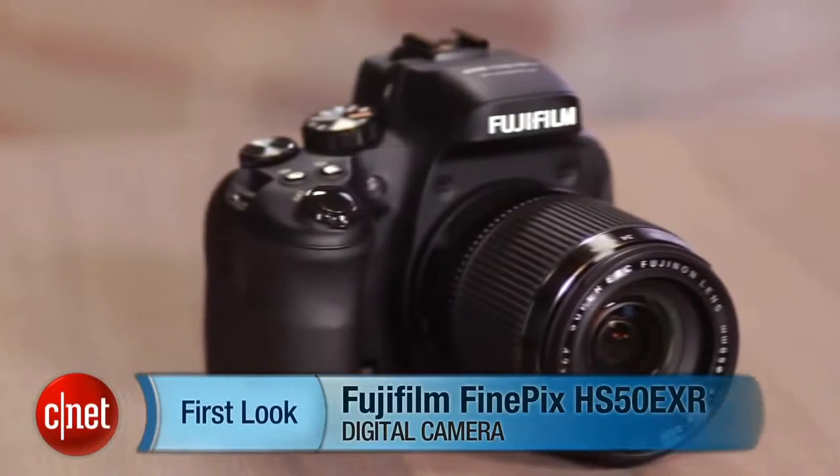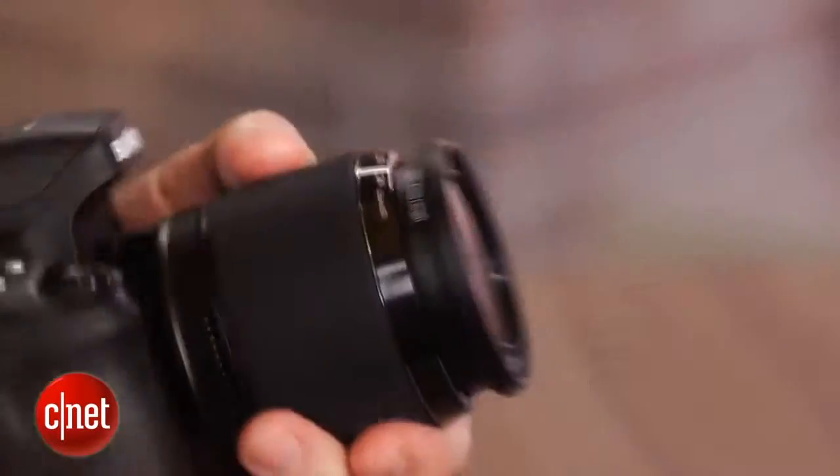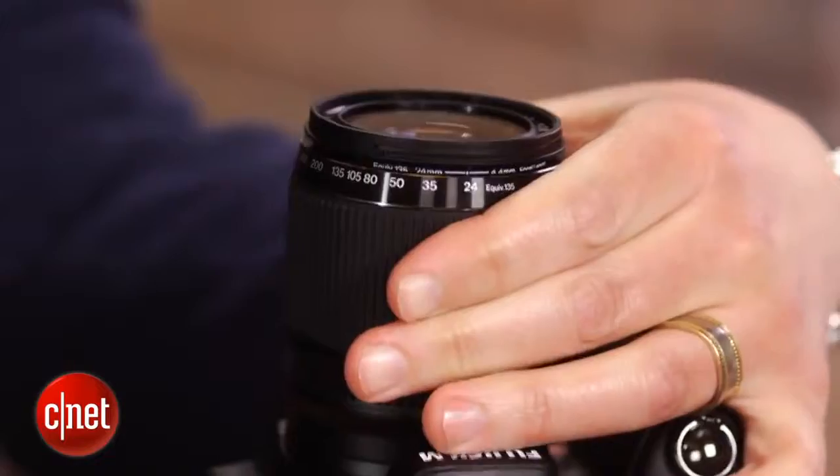It's big, it's heavy, and it's got a very long lens. I'm Josh Goldman and this is Fujifilm's FinePix HS50EXR. It's Fuji's flagship mega zoom, featuring a 42x zoom lens that goes from 24mm to 1000mm.